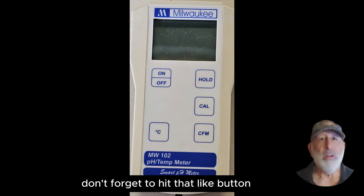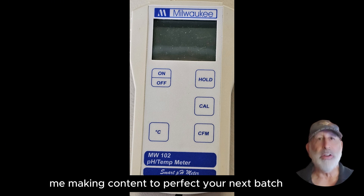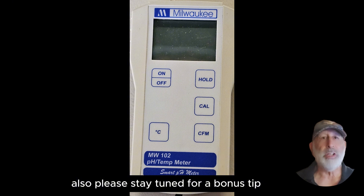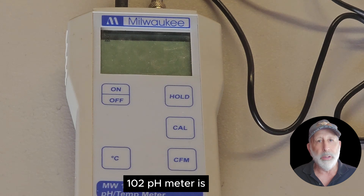Before we dive in, don't forget to hit that like button and subscribe to the channel. Your support helps me bring you more fantastic mead making content to perfect your next batch. Also, please stay tuned for a bonus tip at the end of the video. First, we're going to get right into the overview of what the MW-102 pH meter is.